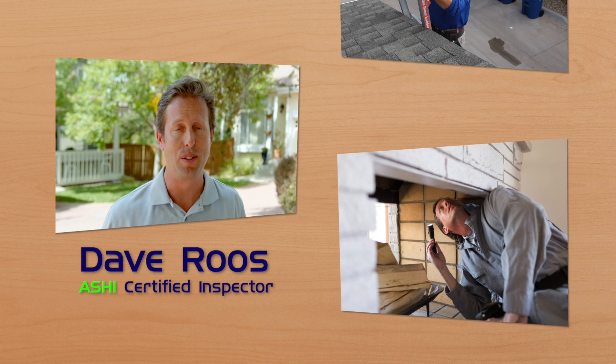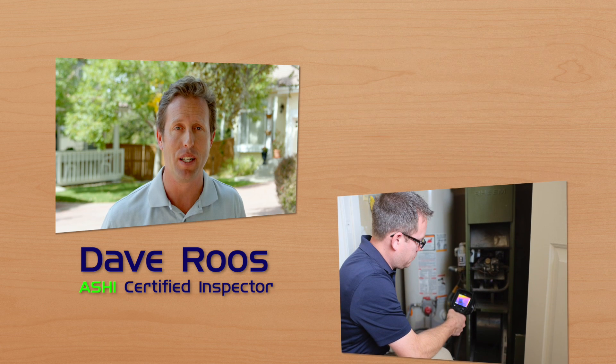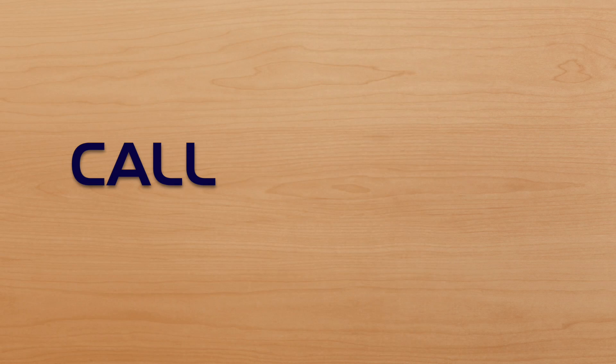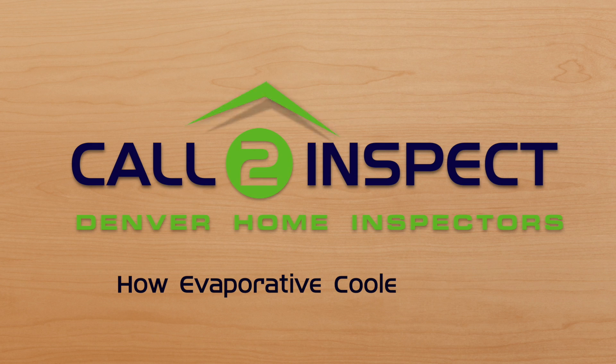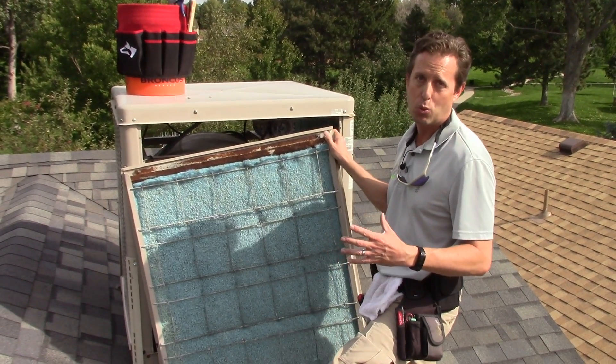Hi, this is Dave with Call to Inspect. We'll inspect your new home like we're buying it ourselves. One of the things I wanted to explain to you is how an evaporative cooler works.